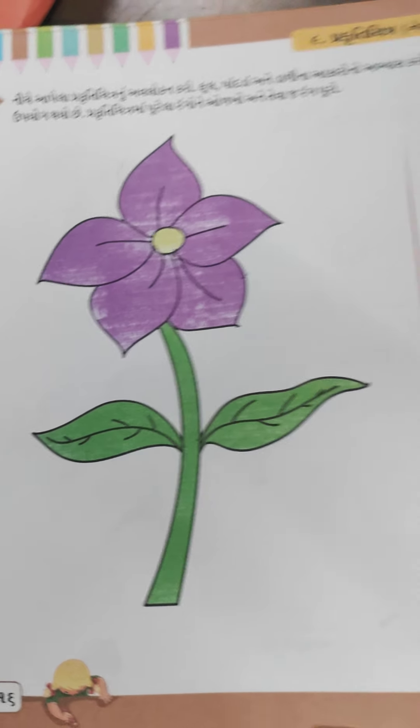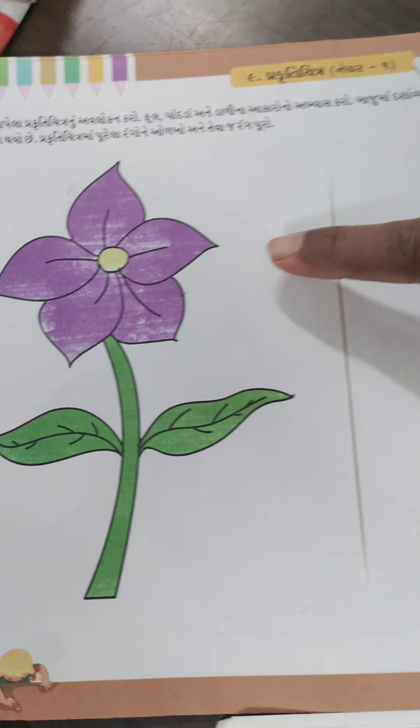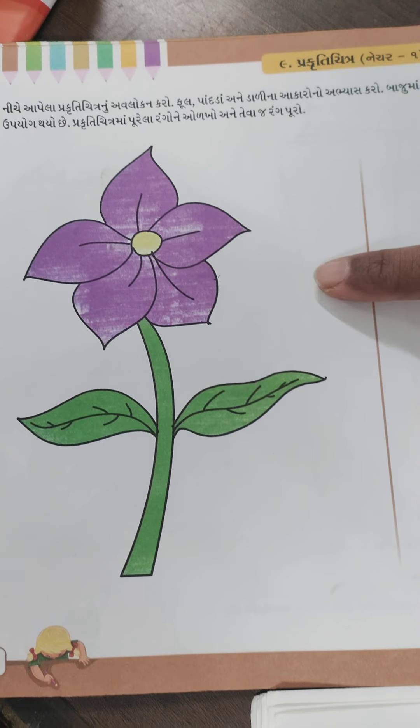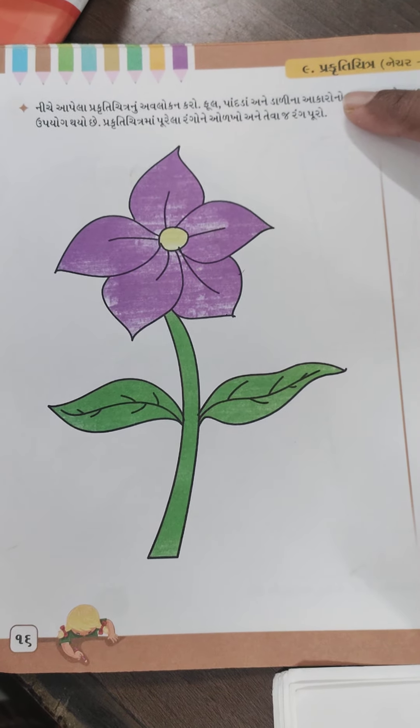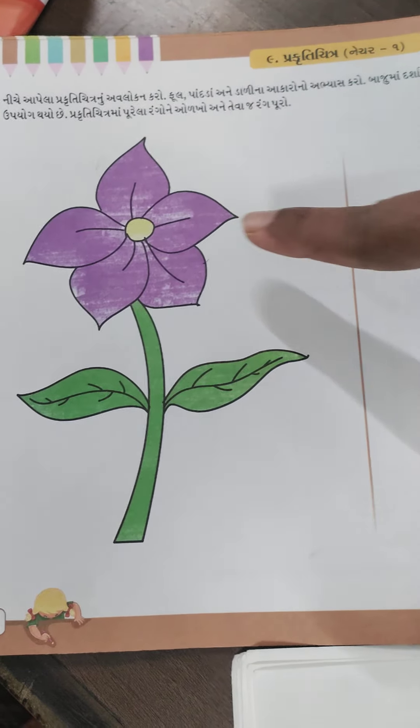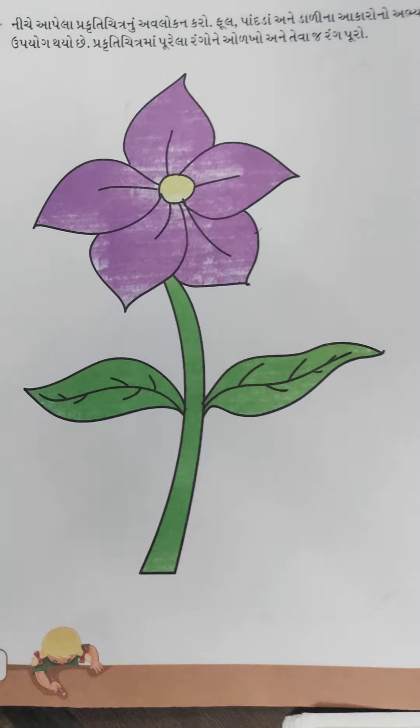Good morning students. Today we have a drawing. We have a very good idea of drawing in our drawing.